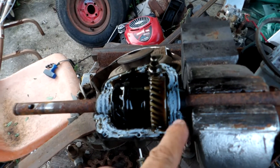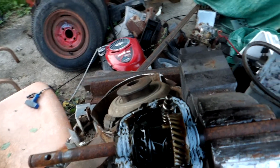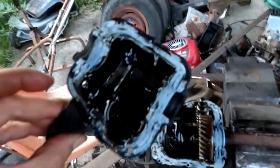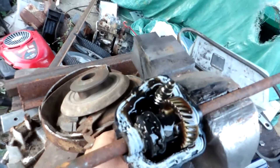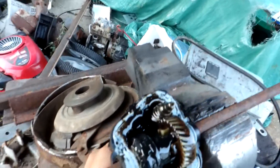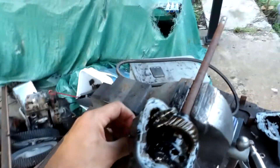This thing did not want to come apart because they used some type of hypoid gear oil-proof sealer on it to keep the oil in the gearbox. With a worm gear you don't want to run it dry — they're pretty inefficient and generate a lot of heat.